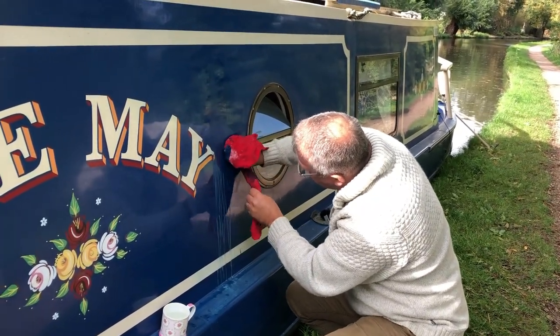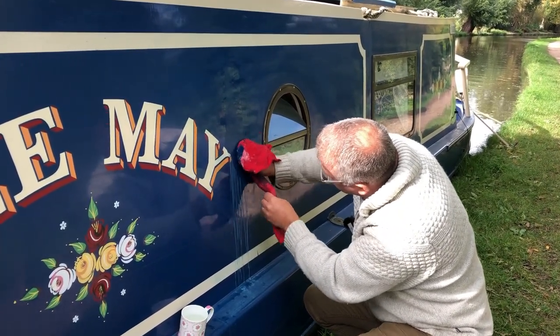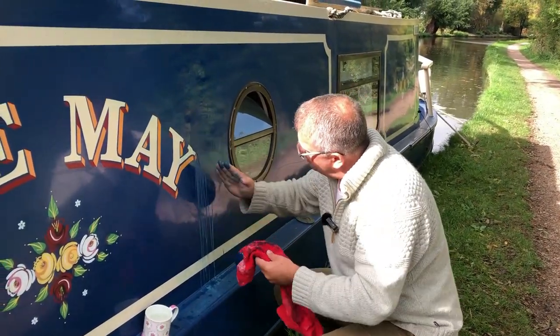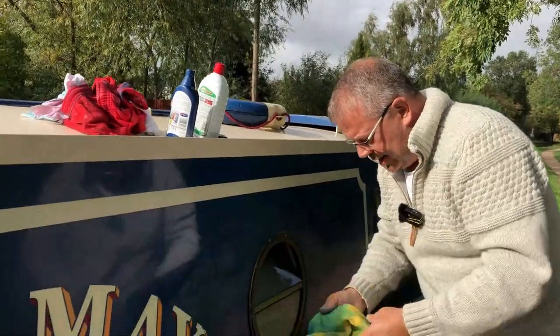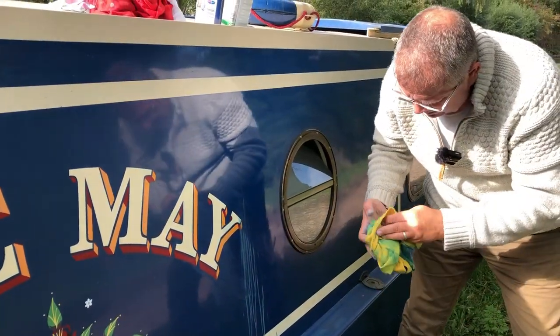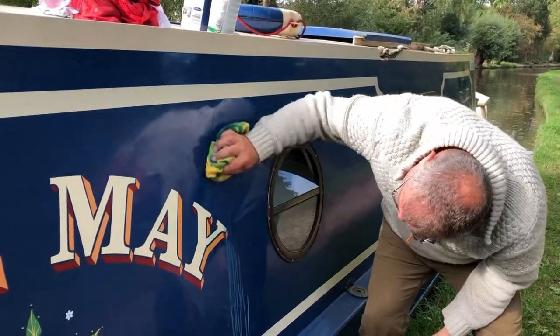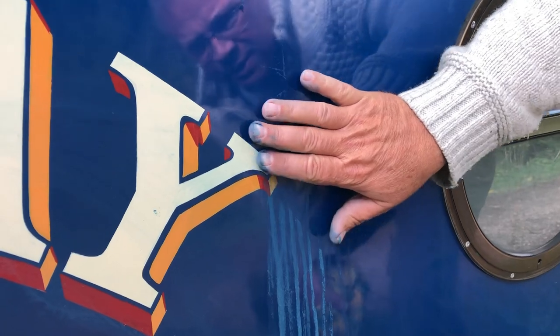I think it's going to take out a lot of the lighter stuff. But where I can actually feel it's burnt, I'm probably going to have to do a bit more work. So even though it's really shiny all around, T-cut's done a nice job, it's still not actually taken out where it's burnt. I can feel that — it's still all in there. There's still a lot of lines there that are burnt.